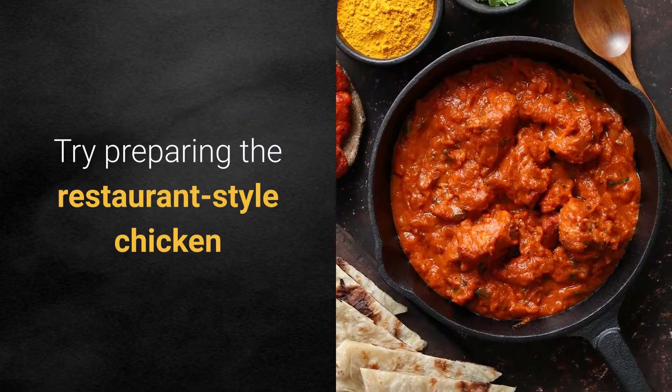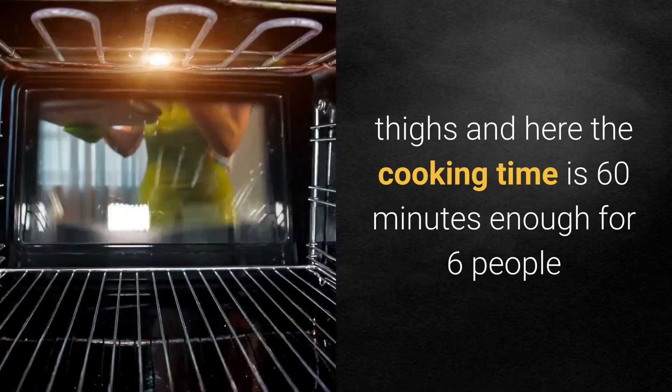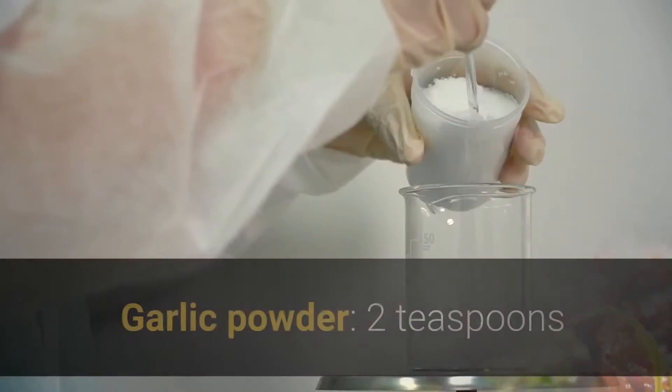Please thumbs up, like, and subscribe. Try preparing the restaurant-style chicken thighs. The cooking time is 60 minutes, enough for six people. Ingredients: chicken thighs, six pieces; garlic powder.